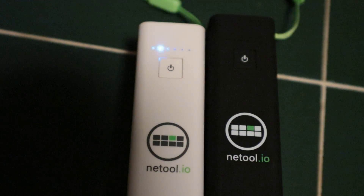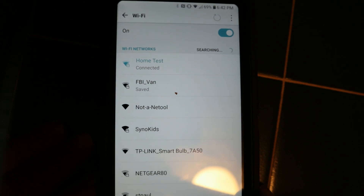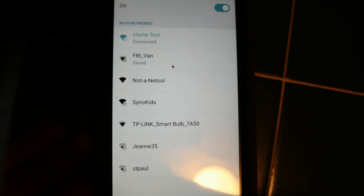If you use yours as much as I use mine, occasionally you may run into issues. So this is one issue that I want to talk about. What if you're using this thing and this happened about a year in — I couldn't find my NetTool wireless. And so I couldn't connect to the device. So what do you do in that case?